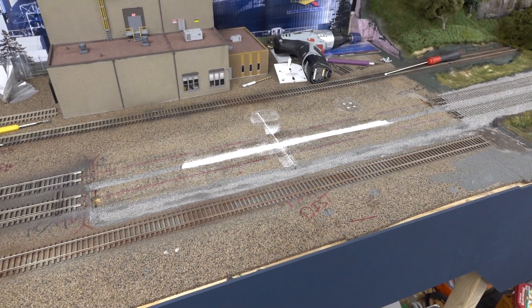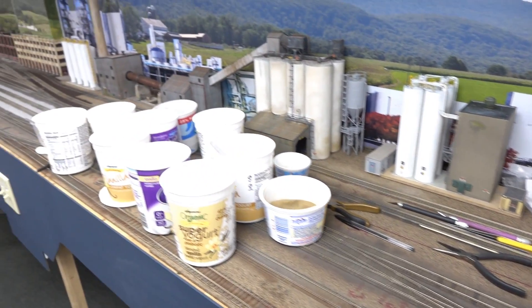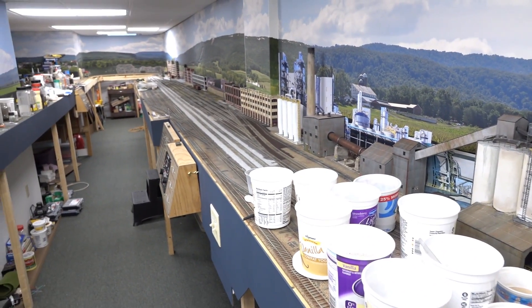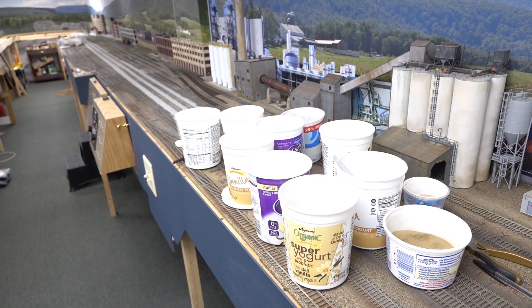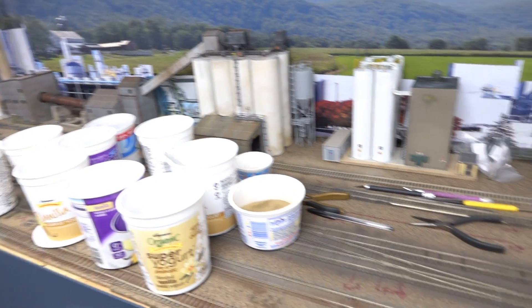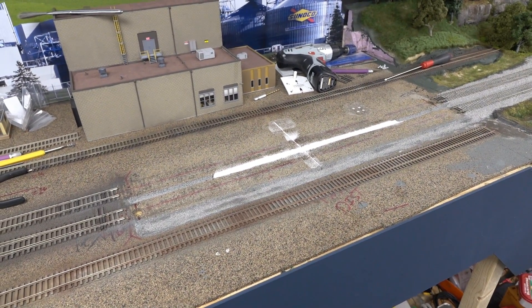Getting close — actually getting close to having almost this entire side, not done, but the track done. So I can continue on working with the goodies there. All right, more to come, and hopefully before too long this is actually done and installed.